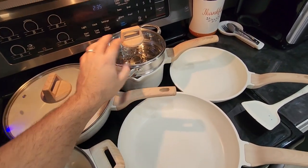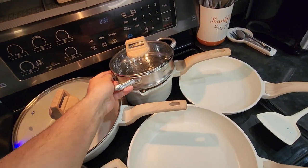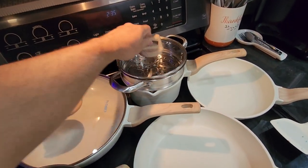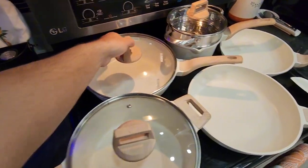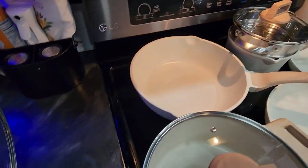I love this one right here. I didn't even realize it came with the steamer too, so that is super awesome. We're able to steam some veggies on there. And then my wife is a big-time rice cooker, so she likes to use pans like this one right here.